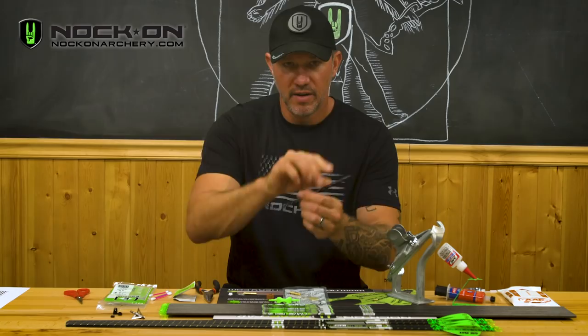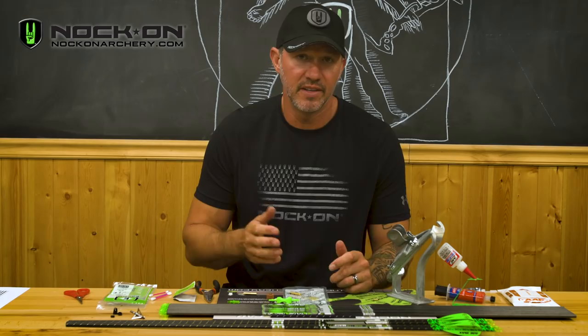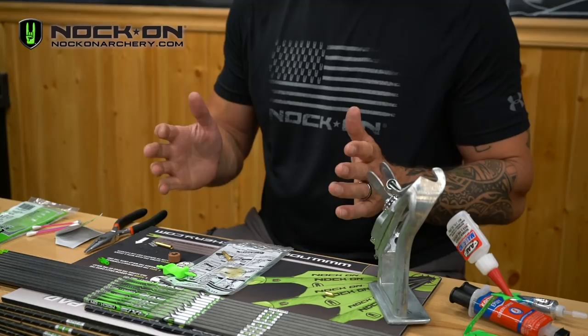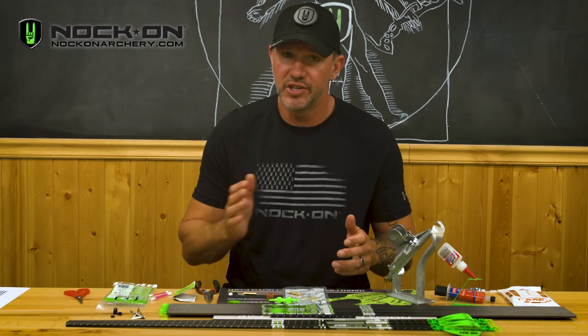Now if any of this is intimidating to you or you don't have the confidence in doing it properly yourself, just head to your local dealer or ask someone that you know that's done this before to help you out. It's an easy process as long as you follow these steps, and I hope from there you're ready to move on to the next step — which is fletching your arrows — which you can find a video on at the Knock on Archer YouTube channel.